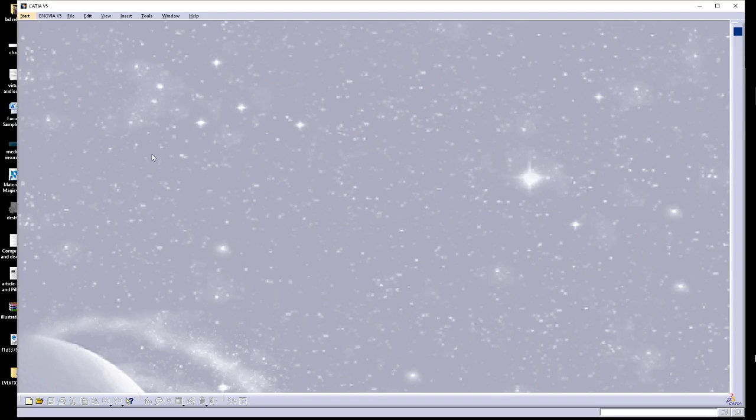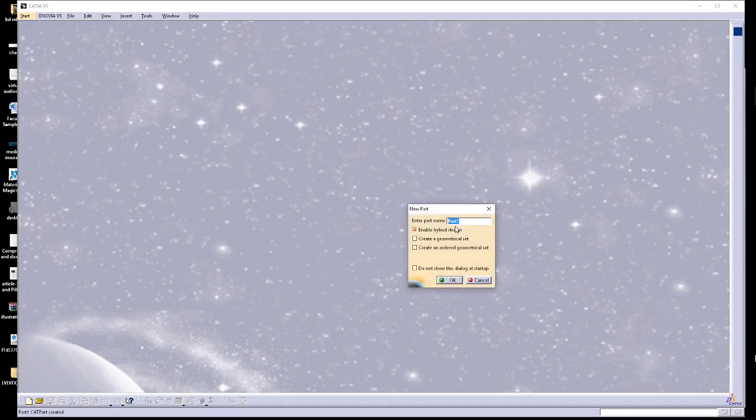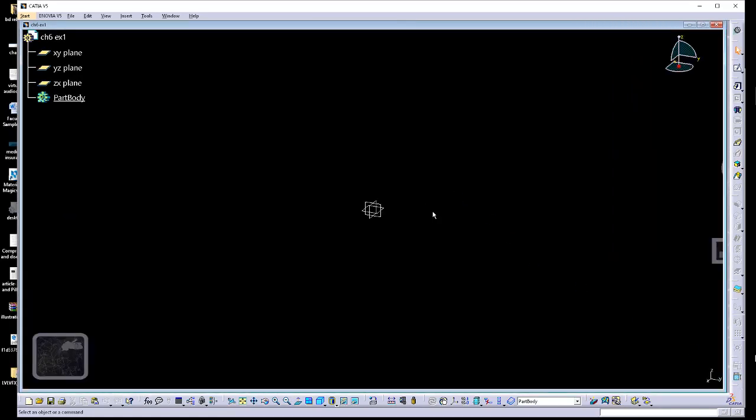For this job we're working on Chapter 6 Exercise 1, continuing the theme of projecting 3D elements. Starting with one basic sketch gives us everything we need. Instead of redrawing, we'll copy and project 3D elements onto our current sketch plane and extrude each extracted element individually. We'll make a new part and label it — Chapter 6, Exercise 1 — and use a consistent naming convention.